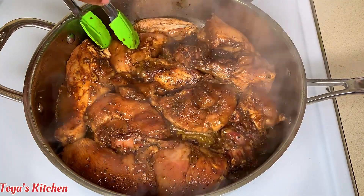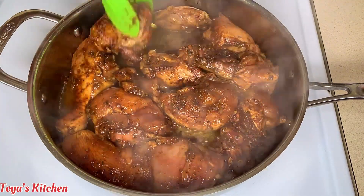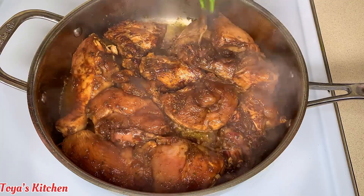I'm gonna go ahead and flip these over and allow them to brown for another two to three minutes on the other side.